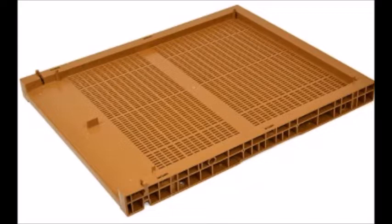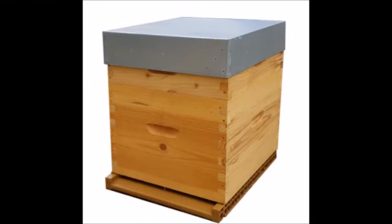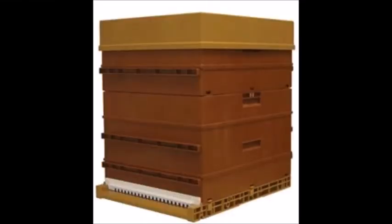Un système de traceur GPS anti-vol pour ruches sur plancher Nico plastique 10 cadres. Ça pourra aller sur une ruche d'Adam en bois 10 cadres ou même une ruche Nico en plastique 10 cadres.